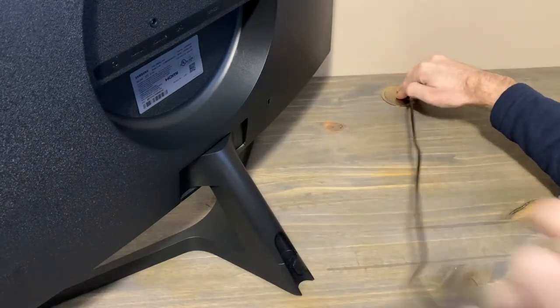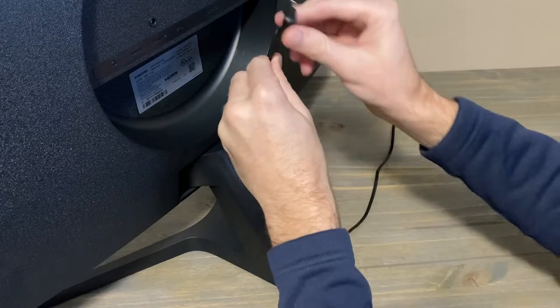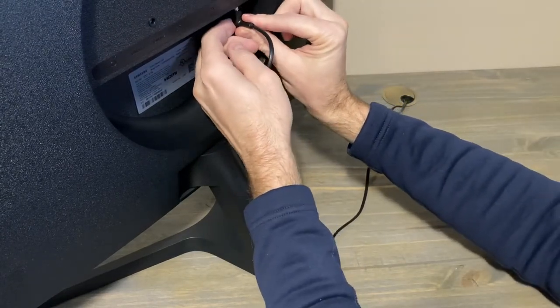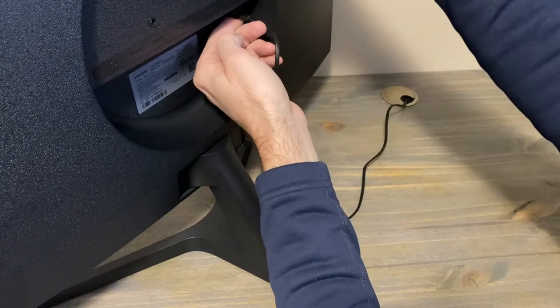We're going to run the power cord underneath my new desk. I've got these cool little brass plates here I need to tighten down — very fancy looking. Now because my channel is a DIY channel, I'm going to show you a little bit about my desk, but let's get this plugged in and locked down first.